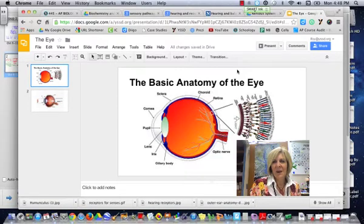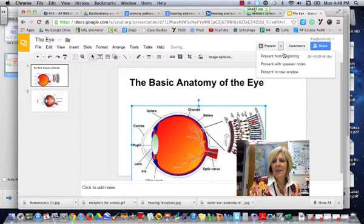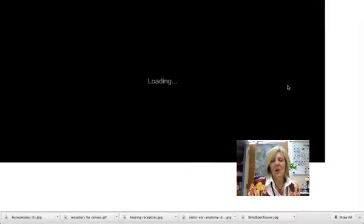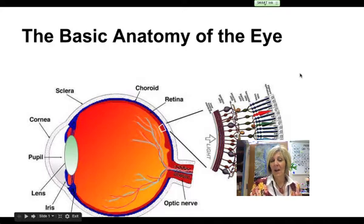Hi guys, this is Mrs. Foy and this is going to be a quick screencast about the eye and how the eye works. Hopefully at this point you will remember the cow eye dissection that we did in lab and the diagram that you are working on as far as the anatomy of the eye goes.